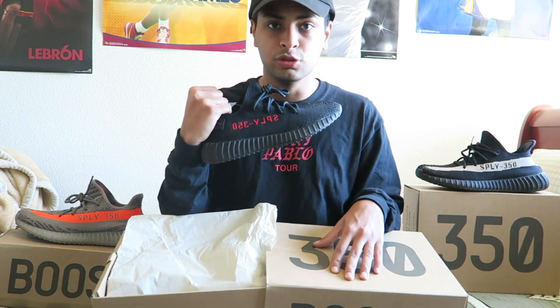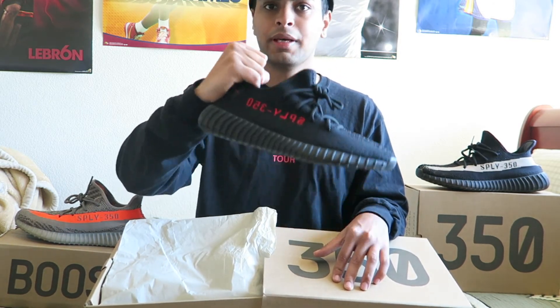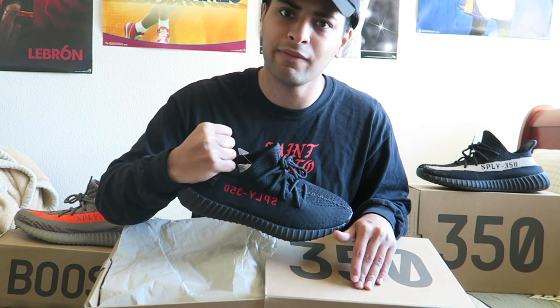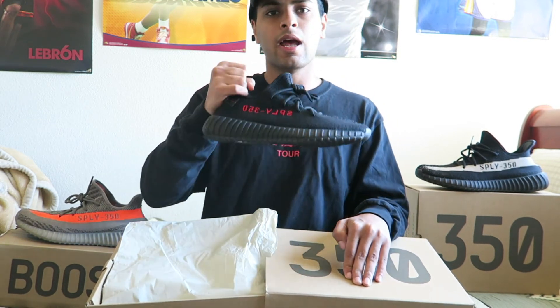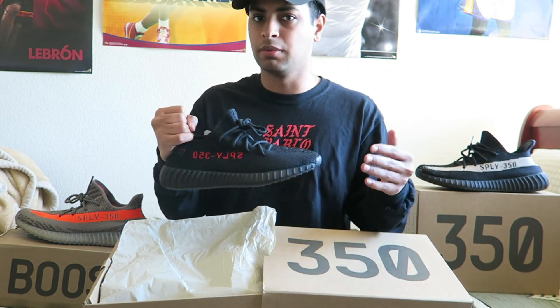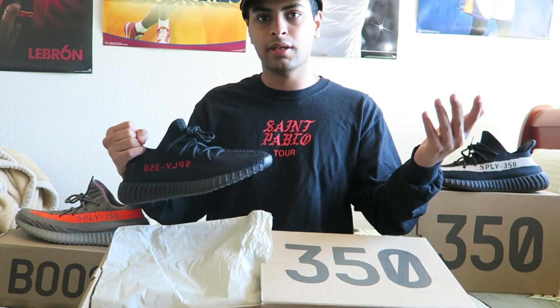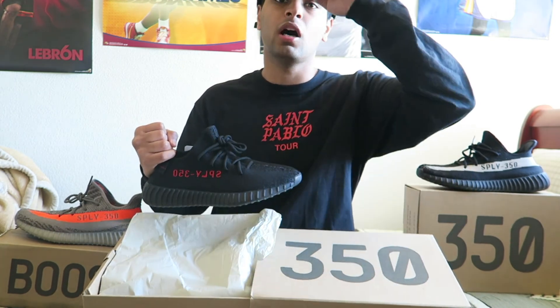If you guys like this video, comment what pair I should get next. If you want me to do another unboxing, let me know. If you want me to just get off YouTube, I can do that too — comment down below. I'll be back in another video, and who knows — maybe I do a giveaway, maybe I don't. Depends how I feel on the next video. I will see you next time, my fam!